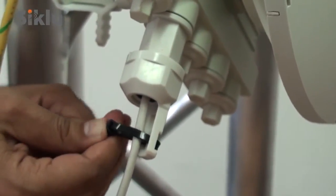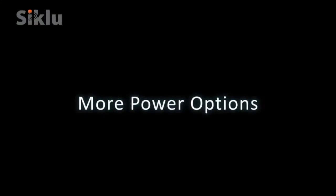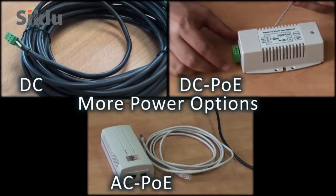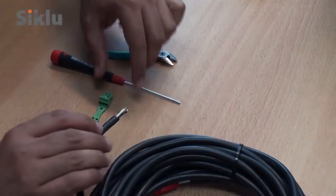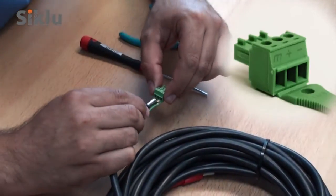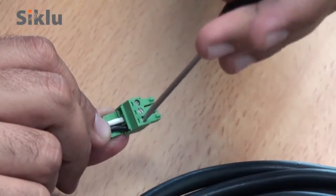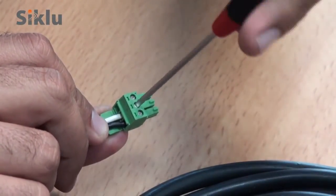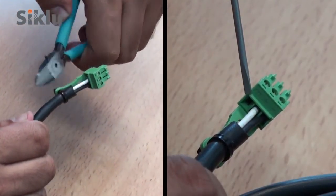For further radio link configuration, connect to the ODU using the web EMS. A DC connector is shipped with each ODU. Use a 2mm flat-head screwdriver to connect a dual copper cable to this connector. Connect only the minus and plus leads and do not connect the ground.